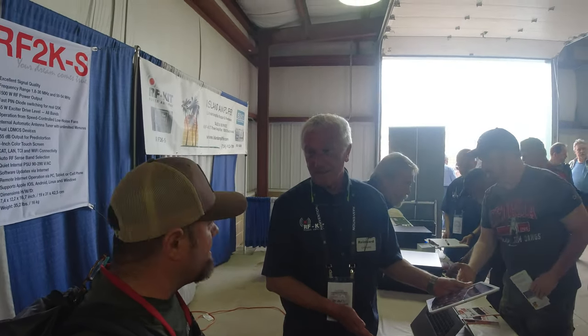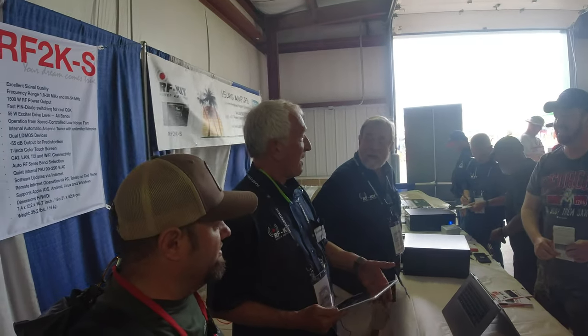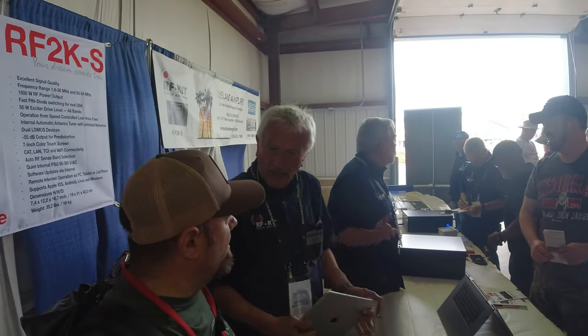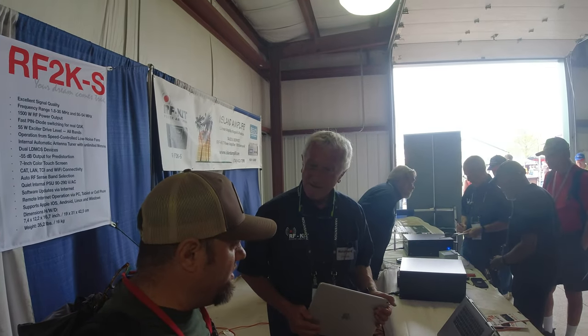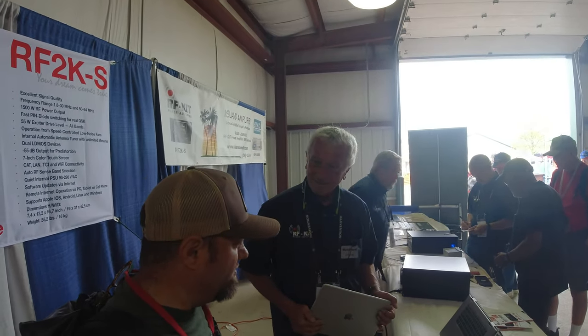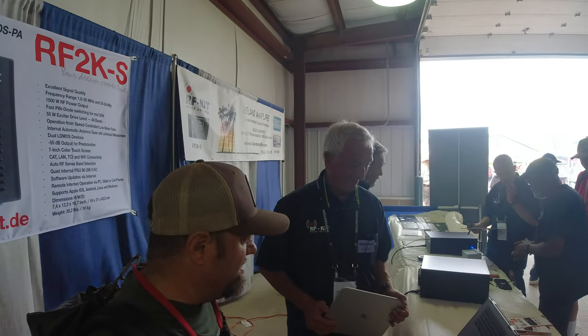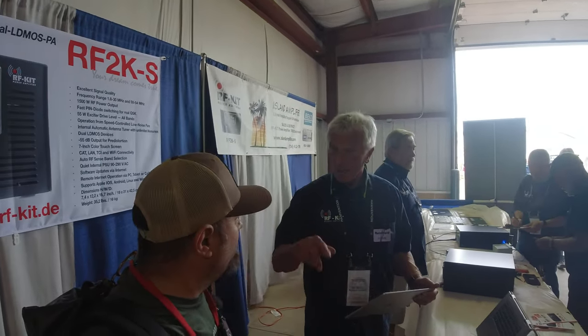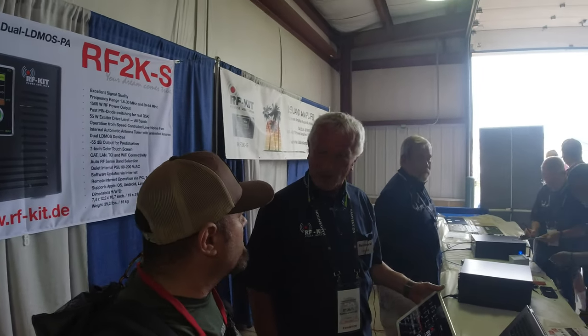It's cheaper than other legal limit models — much cheaper, $2,000 to $3,000. Thanks for being here at the show. It's great that you came all the way from Germany to Hamvention. We plan to come back. Thanks for your time, and thanks for showing up.